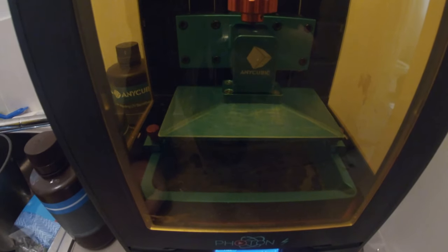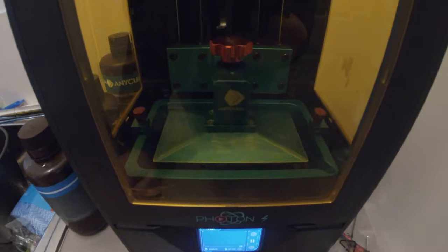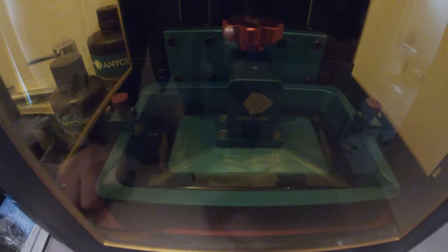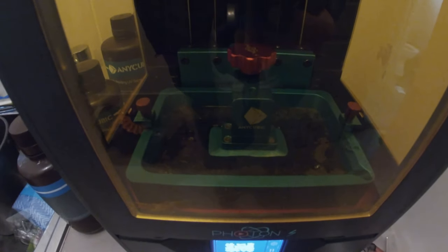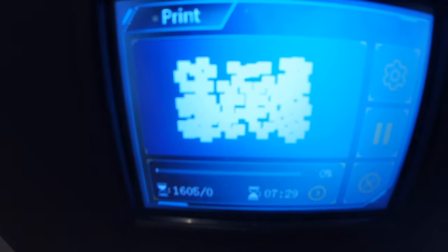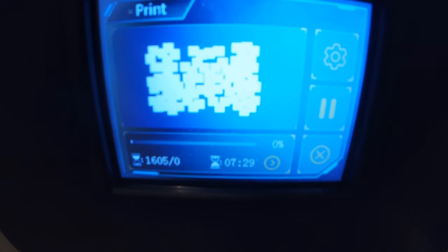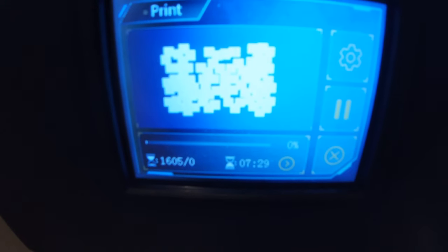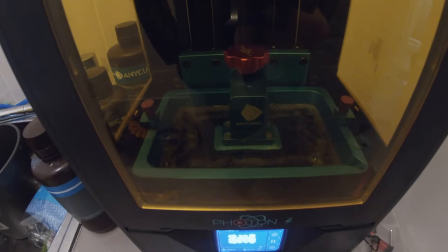We're stopping this video for now and coming back in a few hours. You can see it's just covering the top of the tray — you don't want too much resin in there if you're only doing a small job because you just have to tip it back in. It's warming up the resin now. You can see the bottom layer with all the supports, and it has an estimated time of seven hours and 29 minutes. Even for something small, it takes a long time — it's one of those things you set at night or let run all day and check on it later.